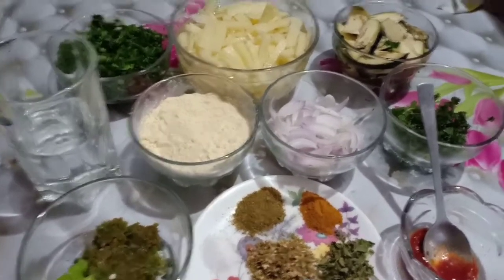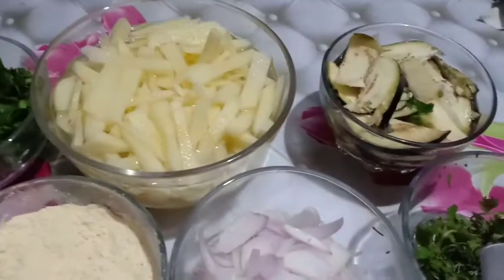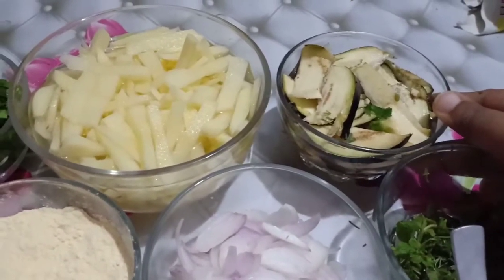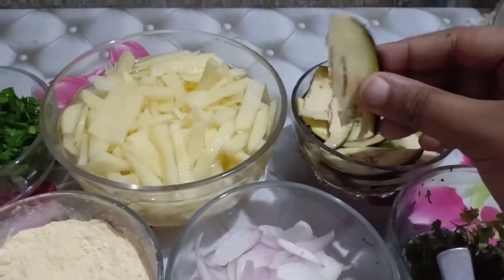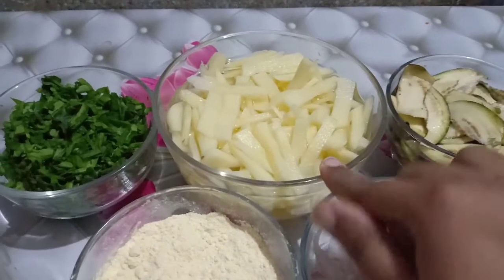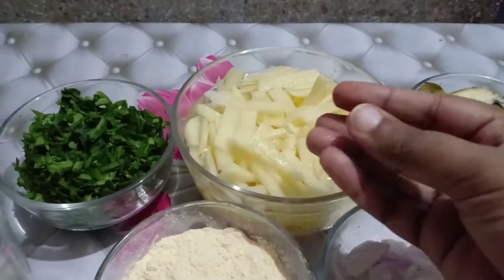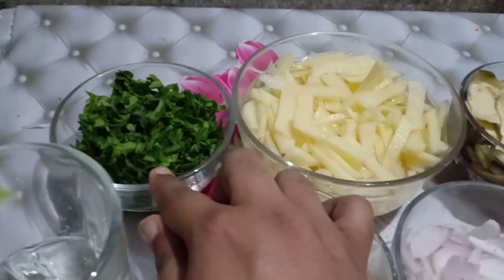Let's start our recipe. What do we need? I have a small size baingan which I have cut into slices, and I have two medium size potatoes which I have cut and pieced, and I have 1 cup of these.